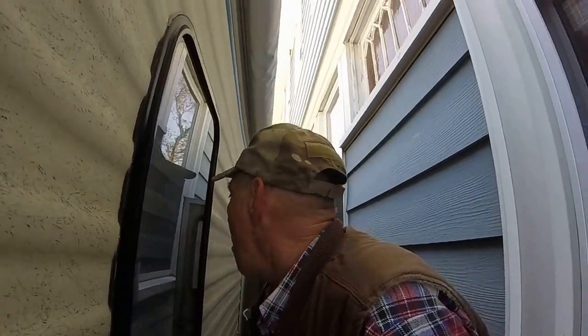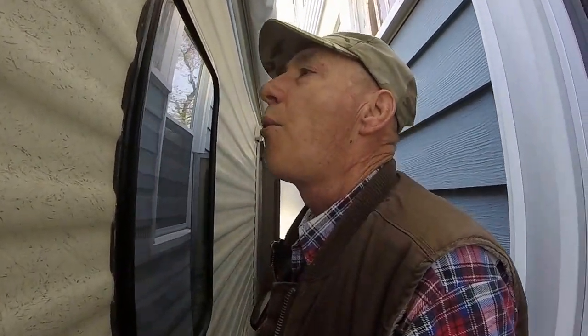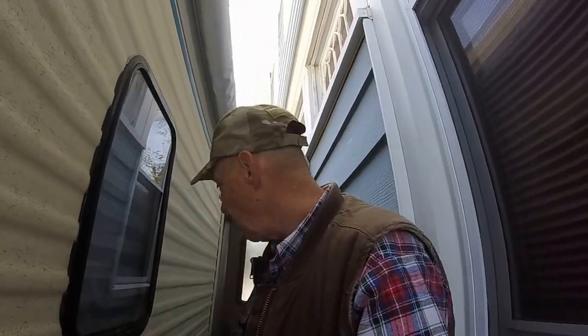It's a DIY — they call it a do-it-yourselfer. So that's a tip for you guys, that's the tip for the day. This happens to be my bathroom window. And then you just blow it out — and you're done.